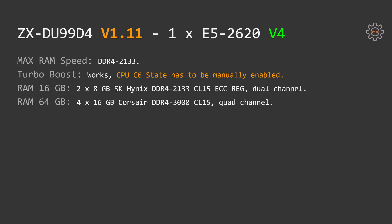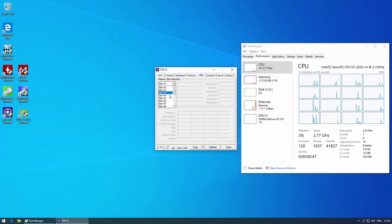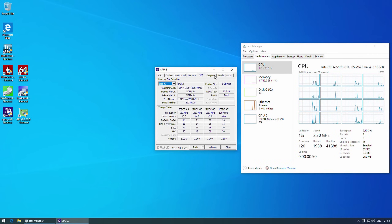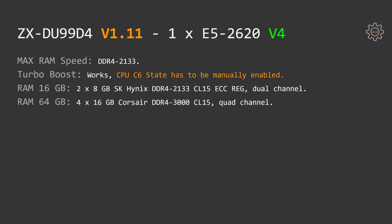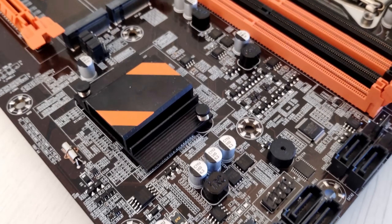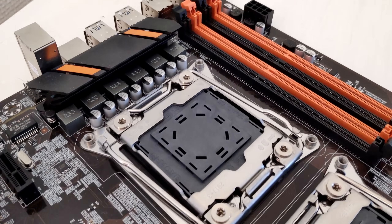Apart from the dual Xeon E5-2678v3 setup, I also tested one E5-2620v4. Unfortunately I only have one V4 CPU, so I cannot confirm this motherboard would work with a pair of them. I tested both server-registered ECC memory and regular desktop memory with this V4 CPU, and both configurations worked fine. To get maximum turbo boost speed you also need to go to the BIOS and manually enable the CPU C6 state. Other than that, I had no complaints or issues — the E5-2620v4 worked well on the ZX-DU99-D4.